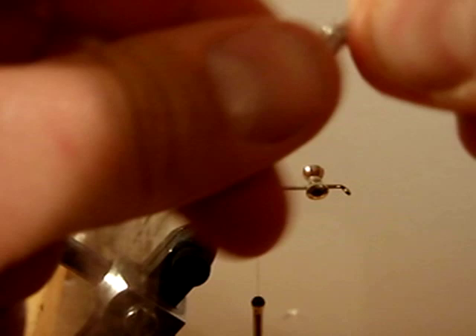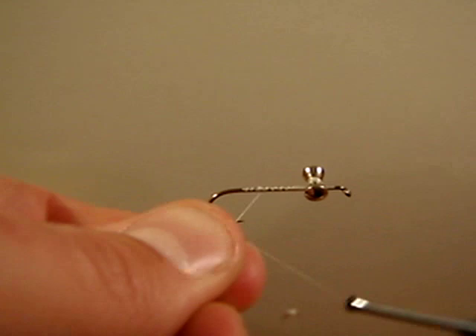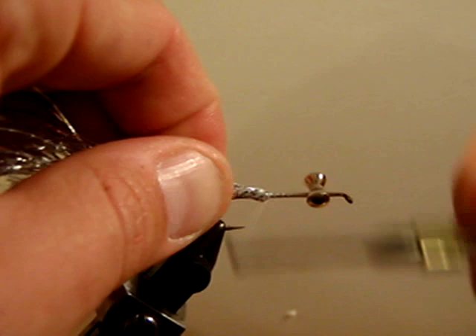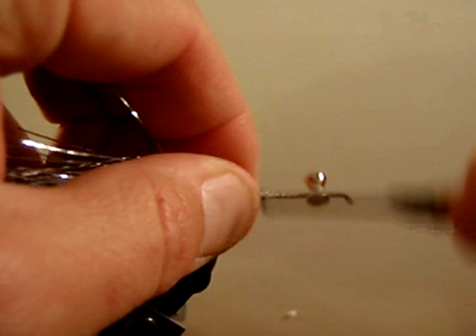It is a little bit more of a stout material — it does not break as easily as Flashabou. What we are going to do is just wrap it right around the thread, put it on the hook, and wrap back over top of it, all the way back to about the hook point. Make sure that material is tied down nice and tight.